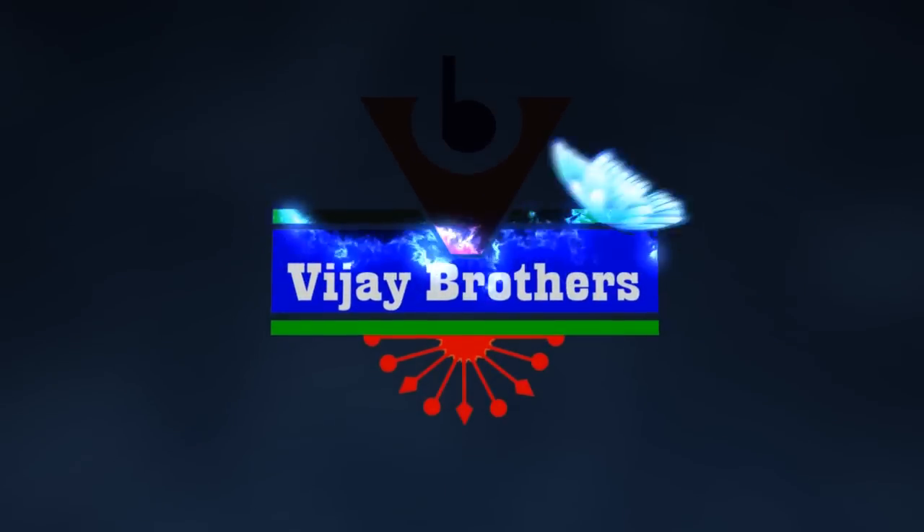Hi viewers, welcome to Vijay Brothers. We have lightweight low pattu net saree collections with 20 different designs available.